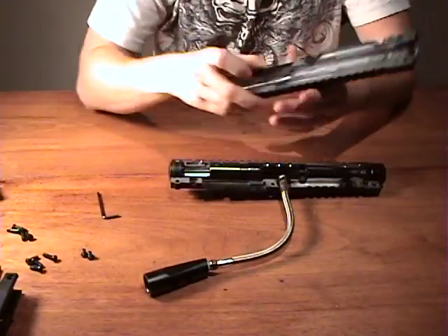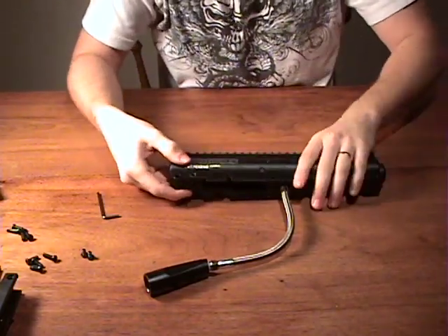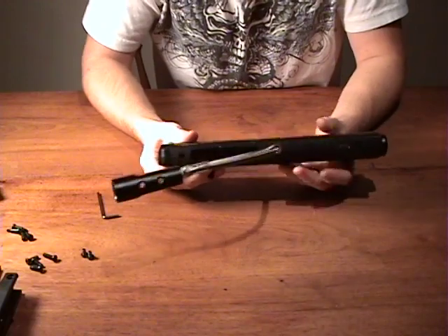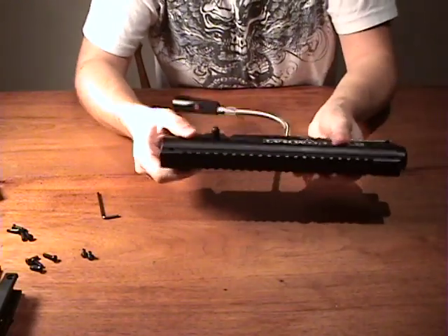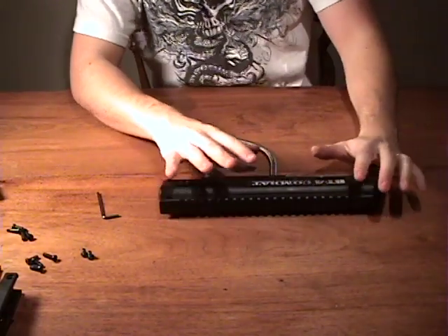Take your other half of the body and just clip it on. If everything is in there correctly, there will be no gaps around the edges and you'll hear a bit of a click when you put both pieces together, so you'll know it's all correctly done.